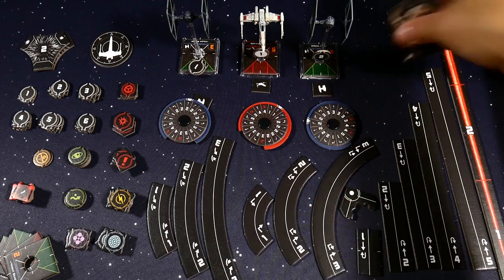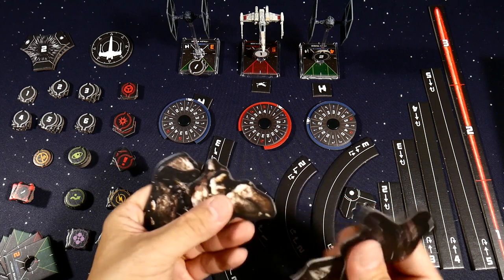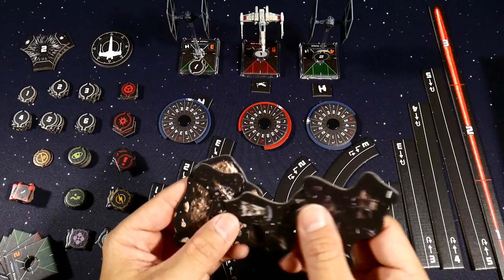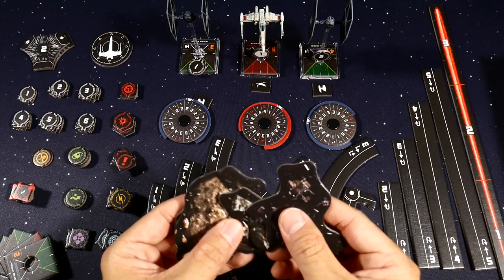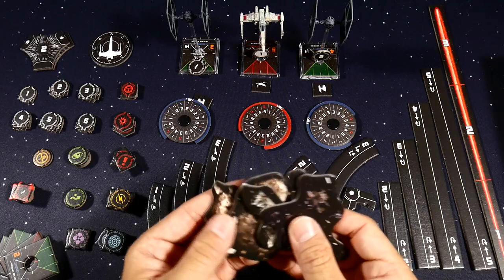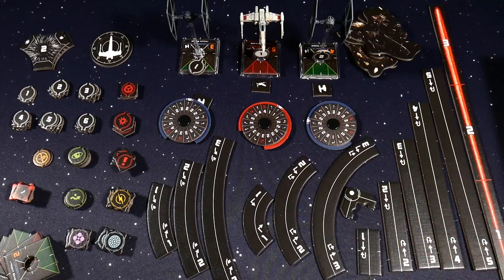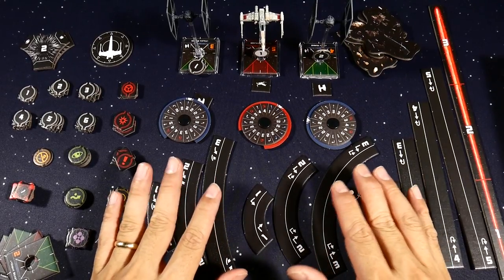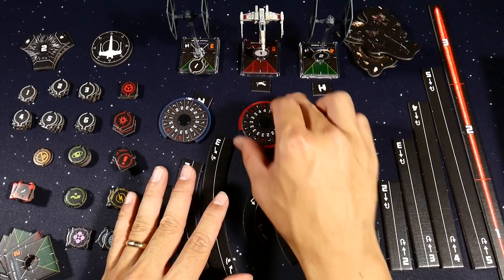You also get six obstacles — three asteroids and three debris markers. Debris markers and asteroids do different things, and you generally don't want to fly over or crash into them. That's why you've got to get good at flying — learning how to maneuver around obstacles is one of the most fun parts of the game. It really does feel like you're literally learning how to fly these vehicles.